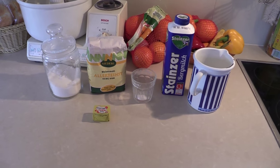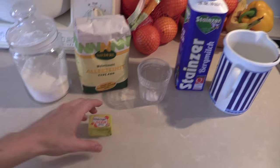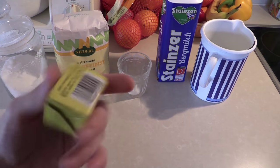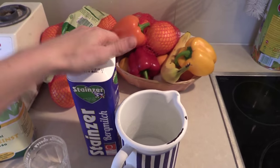These are the ingredients for white bread. We need sugar, wheat flour — one kilogram — living yeast, and this cube has 42 grams. We also need a little bit of salt and half a liter of milk.